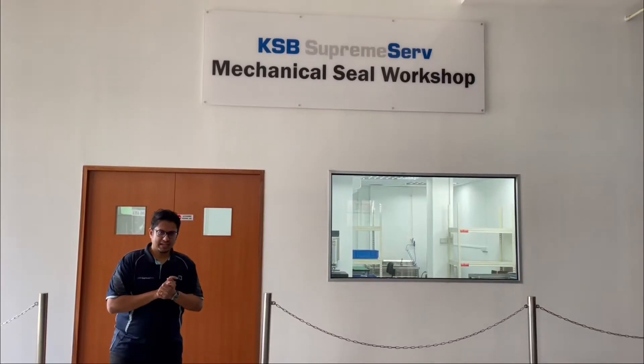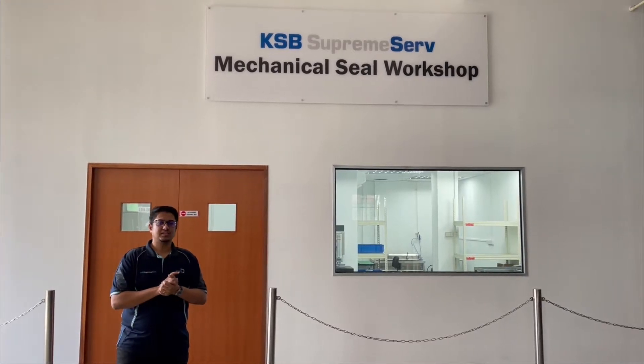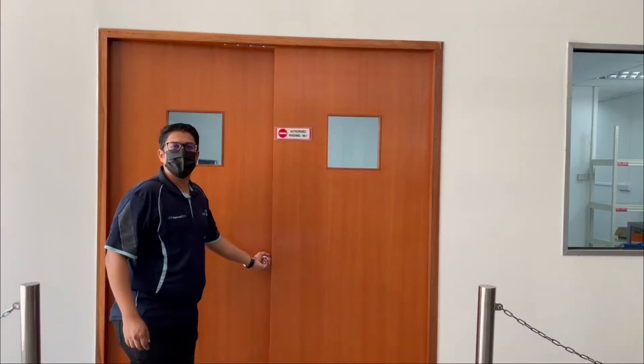This is our mechanical seal workshop. It's 430 square feet in size. We started this workshop back earlier this year in February. Come to our workshop.